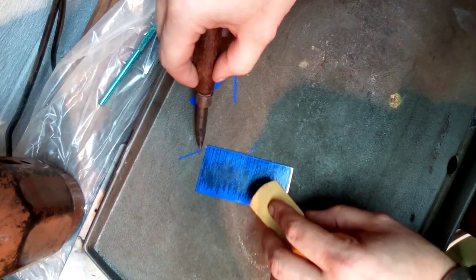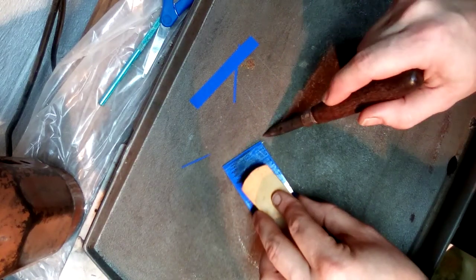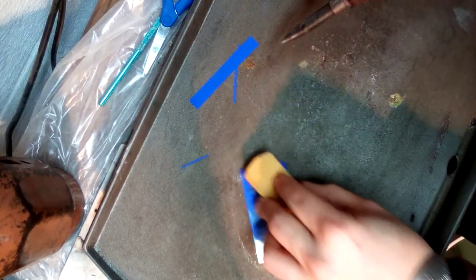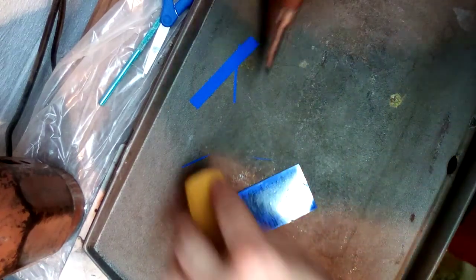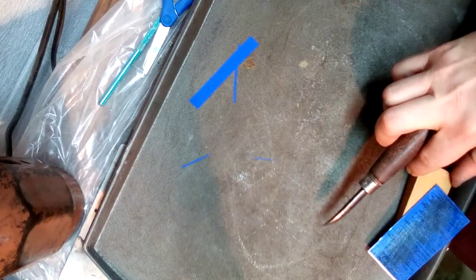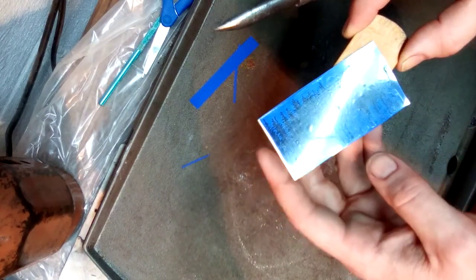I'm going to sneak a peek just by lifting a corner to see how good the adhesion is. That looks like really good adhesion. I need to pick the piece up now — I'll scoot it over to the edge — and let this cool for just a second.